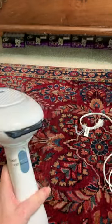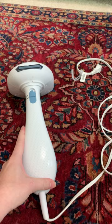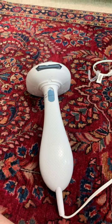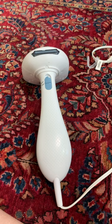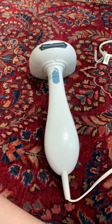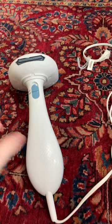I used this one a lot when I was just hanging clothes on a hanger on the background or the backdrop I was using, and I just needed to touch up. It's easy to store, easy to pull out, easy to use. So if you need an alternative or you've been thinking about getting a steamer for your clothing, I would recommend this one.